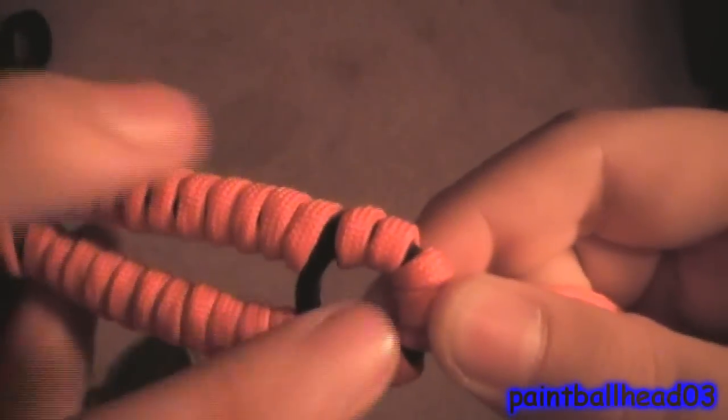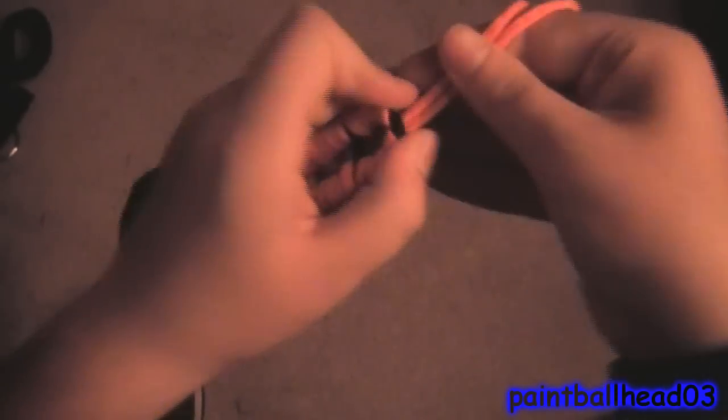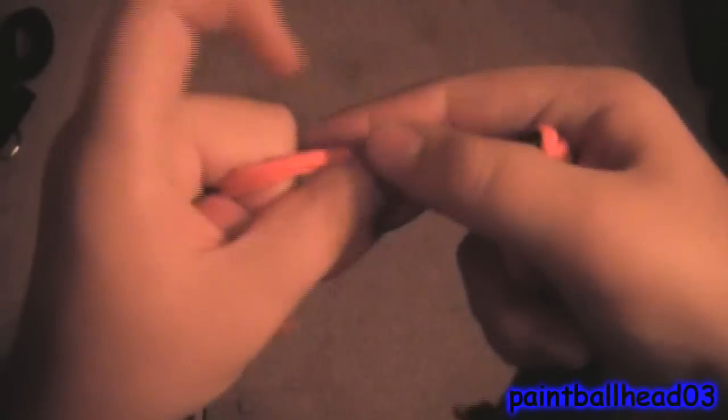Once you have completed your thumb hole or pinky hole or whatever it is, you just want to do an overhand knot tie-off. This was six feet of paracord and I have about two feet left over — doubled, so that's like four or five feet total. You just do an overhand knot and then slide it to the bottom so it'll look like this. Then you just keep undoing it and sliding it, and you'd have another one up top if you don't want it to flare.